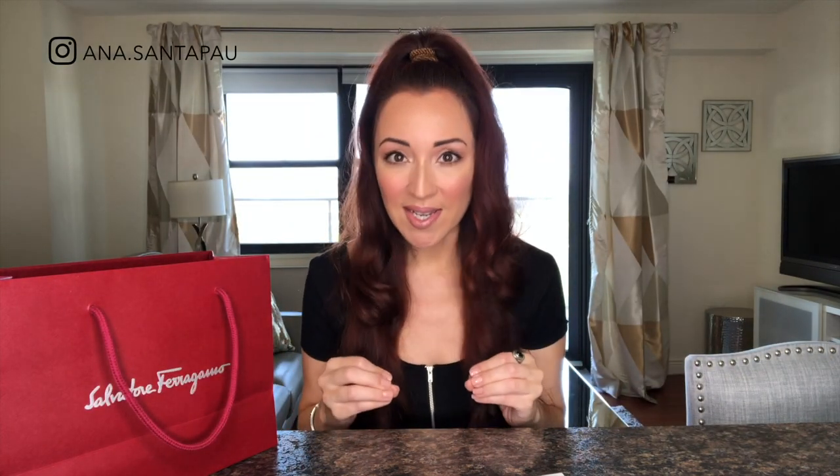I wanted a belt with a silver buckle — basically all my belts have gold hardware. I was like, you know what, I need a luxury brand that's cute and silver. Another requirement was that the leather needs to be soft. I hate restricting, hard, rigid leather — when you move you feel the belt. I don't want to feel the belt, so I thought of the Salvatore Ferragamo belt and decided to go to the store and check it out.